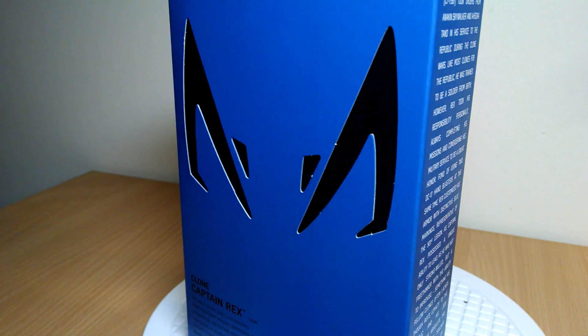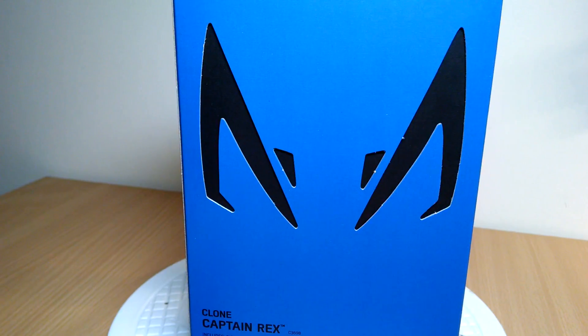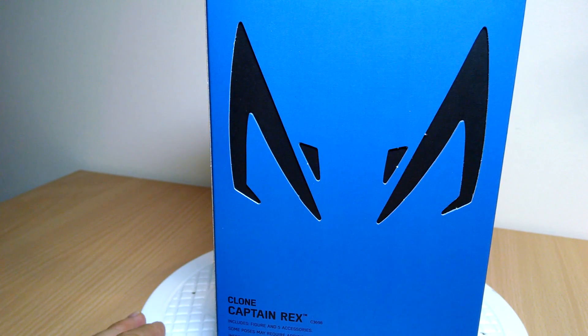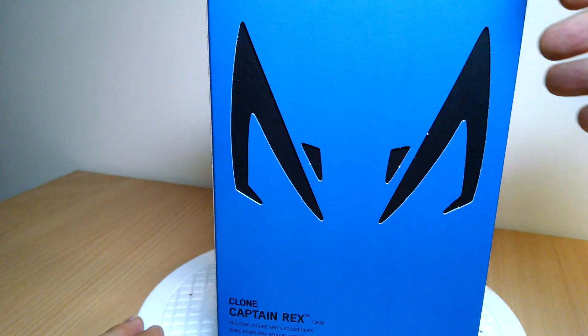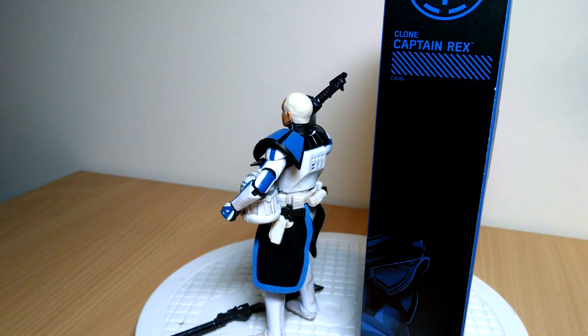A shout out to Hasbro for first of all getting us the press pass to Hascon, and for Jared, our reporter, to hang out there and get photographs and do all the con things. So yes, which meant we get a chance to actually pick one of these up and now we're giving a review.